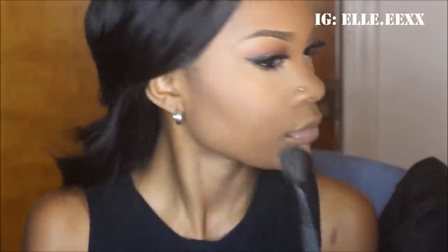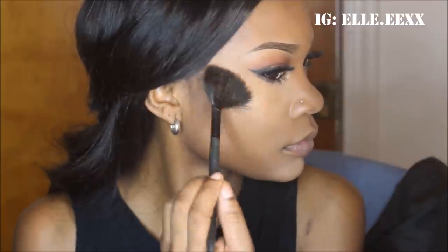Can't finish without a little bit of highlighting, so I'll be using my fan brush with MAC's Gold Deposit ever so slightly on my upper cheekbones.